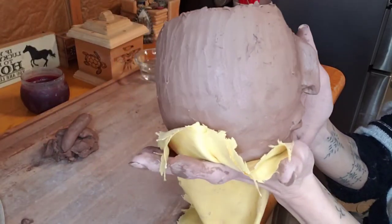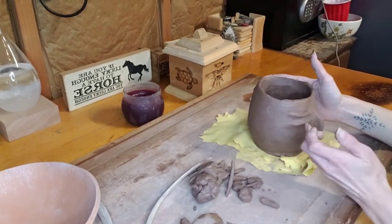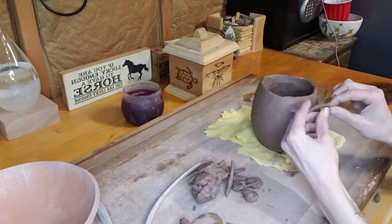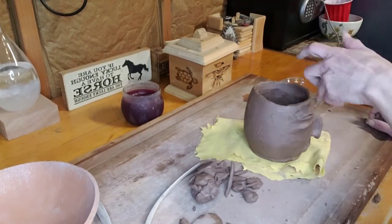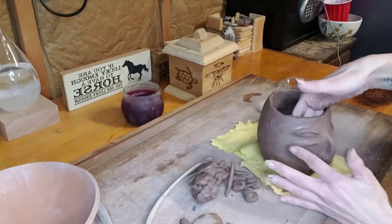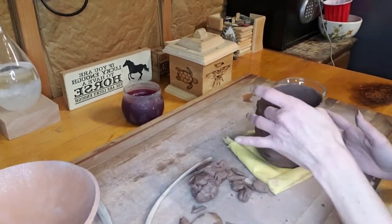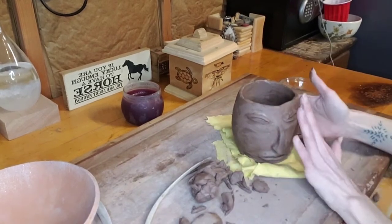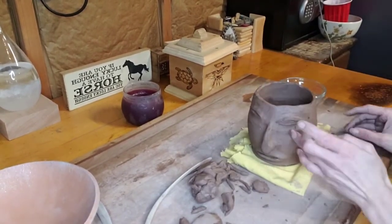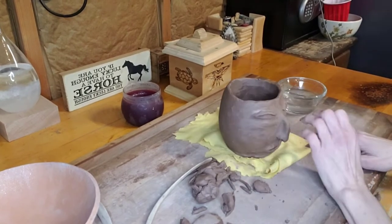Here is what our head pot is looking like so far. Now it's time to start adding the cheekbones and the eyes. Making these head pots, unless you're trying to make something historically accurate, you can be as creative as you would like. On my pot I'm deciding to add high cheekbones rather than eyebrows since I'm keeping the top of the bowl pretty low. I always start at the bottom and work my way up — it just seems to be the easiest way, especially when you're trying to blend and create a seal between the additions you're adding. This process takes a little while because it's all about perfection.